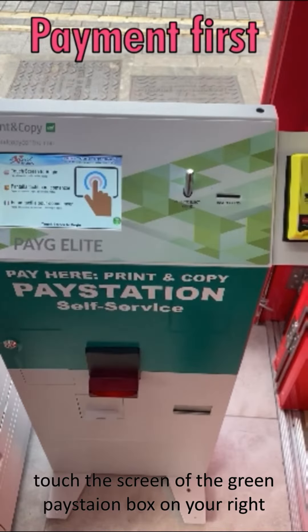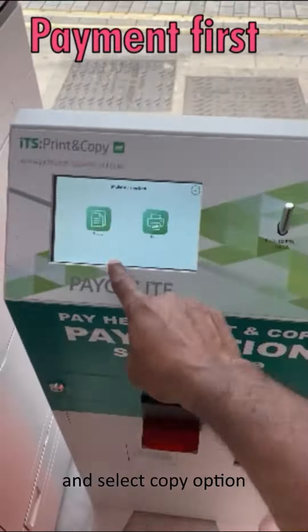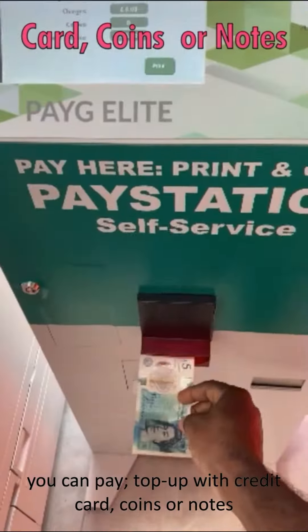First, touch the screen of the green pay station box on your right and select copy option. You can pay or top up with credit card, coins or notes.